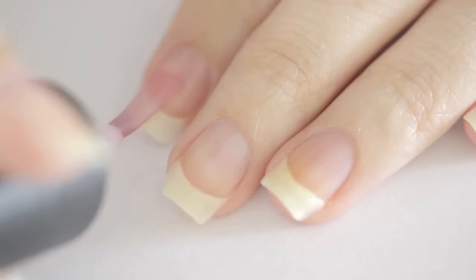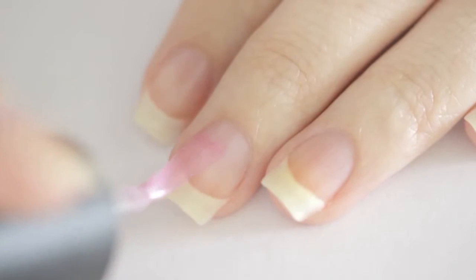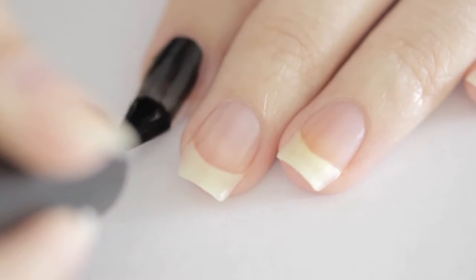To begin, start off with a base coat to protect your natural nails. Then paint your nails two thin coats of black.